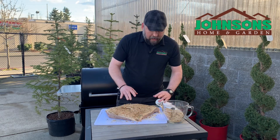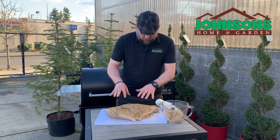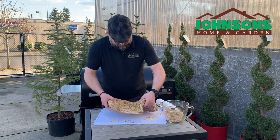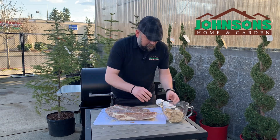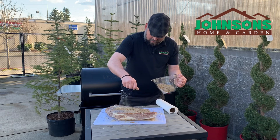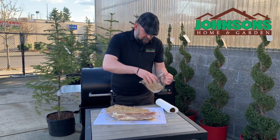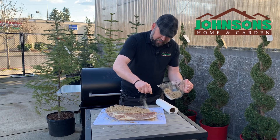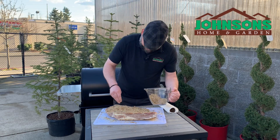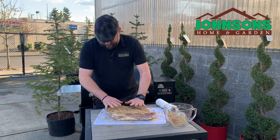If I was at home, I would probably wait a little bit and let this rub adhere to the meat a little bit better. But for the sake of the video, we're just gonna keep going. It's very messy — I don't know if it's very messy or I'm very messy. Depends on who you ask, and if it's who I think you'd ask, she would say I'm very messy. Make sure you get the edges.